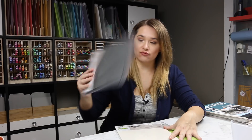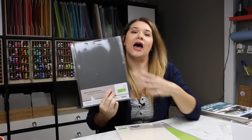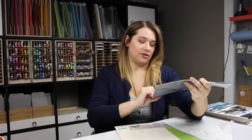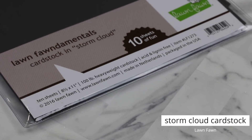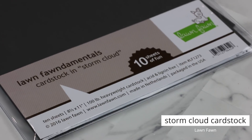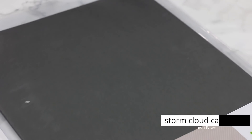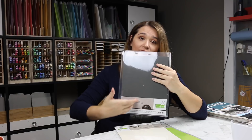I always order at least once from scrapbook.com in my crafty budget. This is Lawn Fawn Storm Cloud. I honestly thought this was a navy cardstock. If you look on scrapbook.com under Lawn Fawn Storm Cloud and tell me if you see navy or gray — it's one of those 'what do you see' things. I saw navy, but I did not investigate. I still love it — I love gray — but I really thought it was navy.